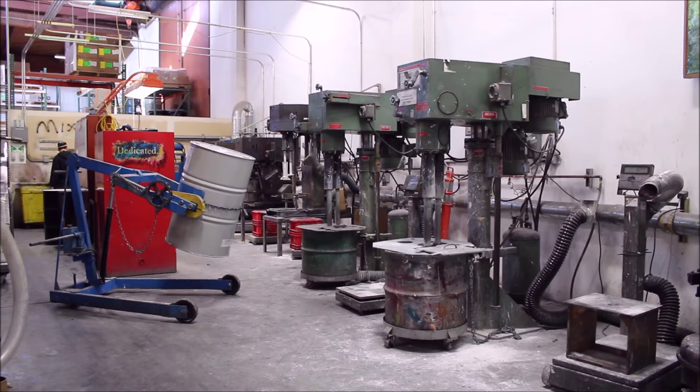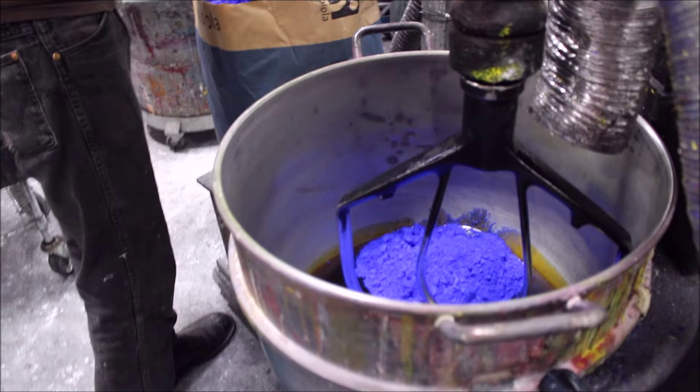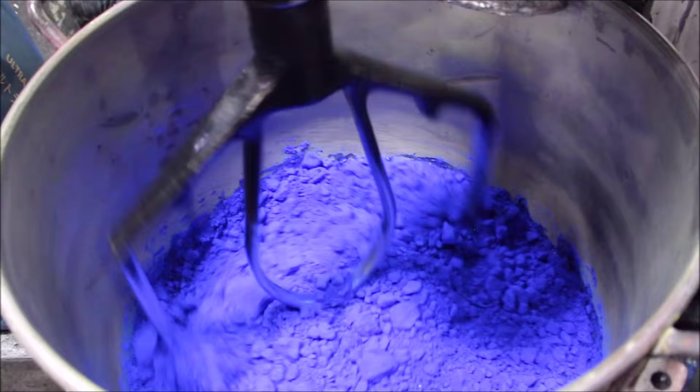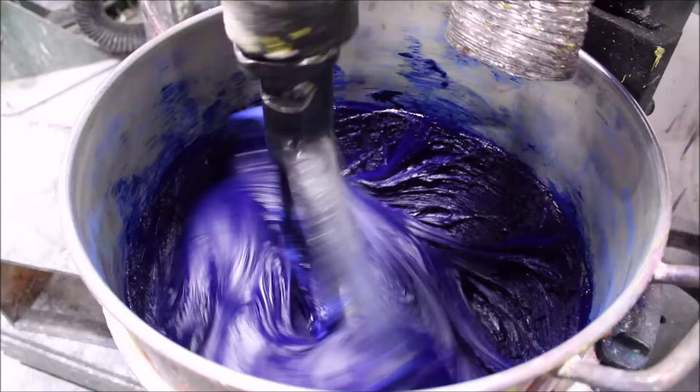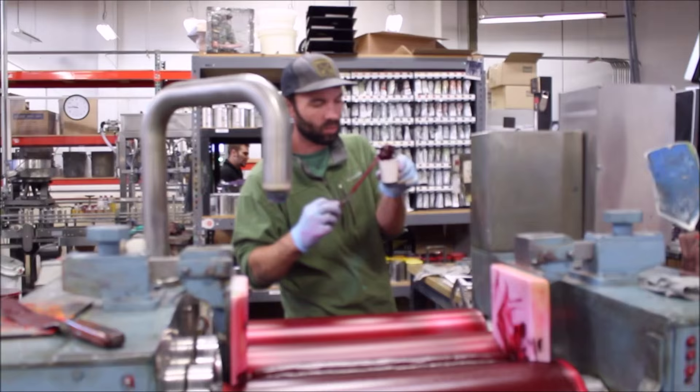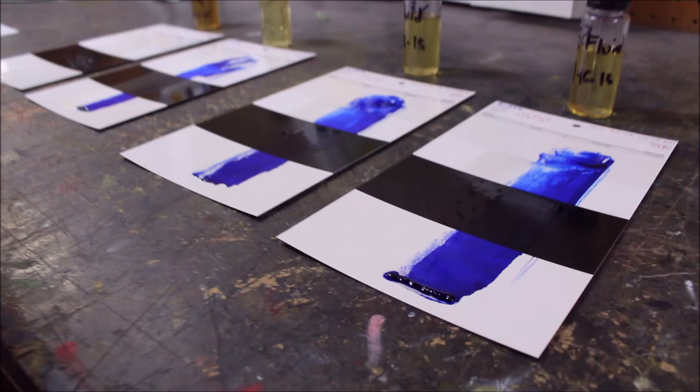They start with what looks like giant cake mixing machines and combine barrels of pigment with gallons of linseed oil. The machine then mixes the two ingredients together for a long time until the consistency of the paint is like a delicious cake frosting. Next, the paint is milled and further refined to make sure every little bit of pigment is evenly distributed. After the paint is milled, it is tested against color swatches to make sure each tube's saturation, vibrancy, and opacity is consistent with Gamblin's high quality standard.